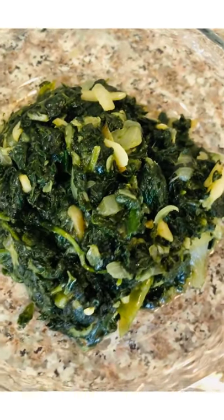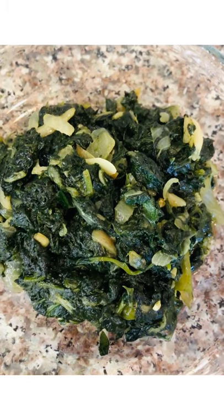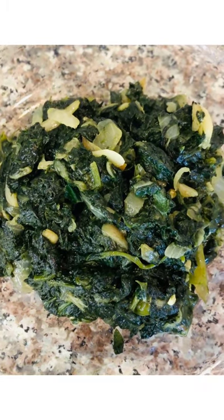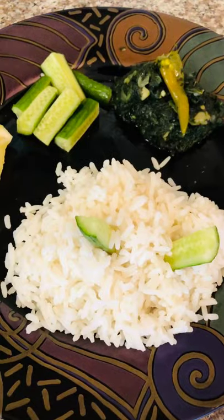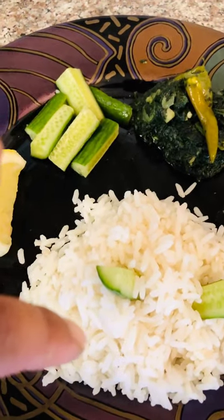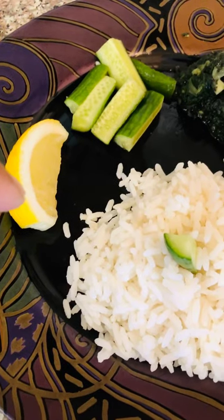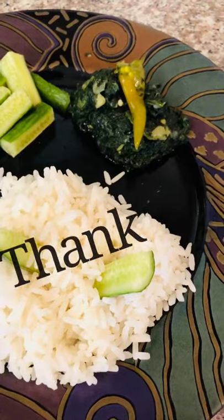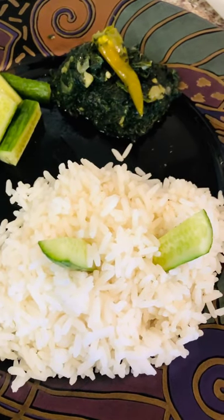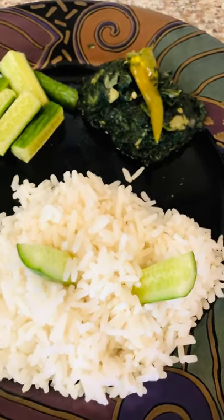Some people add shrimp with spinach veggie, but I don't because I don't like shrimp and I have an allergy. My lunch plate is ready — spinach veggie with steaming rice, cucumber, and lemon. This is a simple dish that is yummy for summertime. I'm super hungry, gonna eat and enjoy this yummy food. Hope you guys liked this video, see you next time, bye, take care!